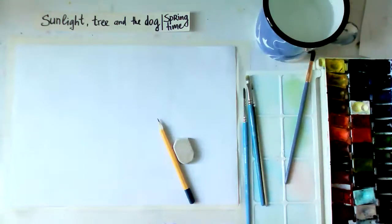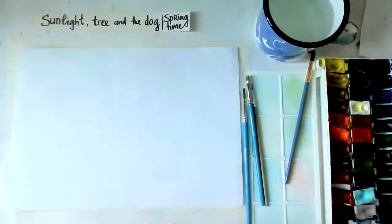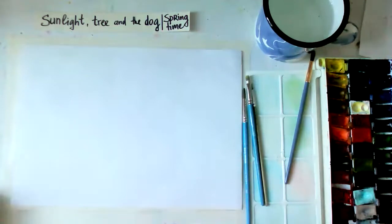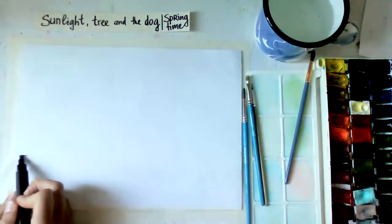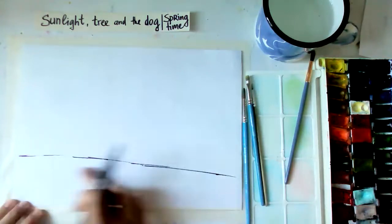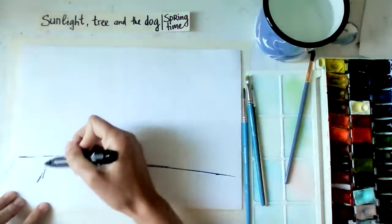Alright girls, as I said today we have the sunlight, the tree, and the dog - combining them all in one, as per last lesson wishes. Take your pencil and eraser, we are starting with the sketch. My idea is that here we have something like a field, and here will be the grass, and we're going to have a tree.